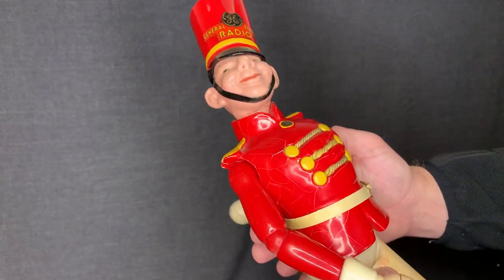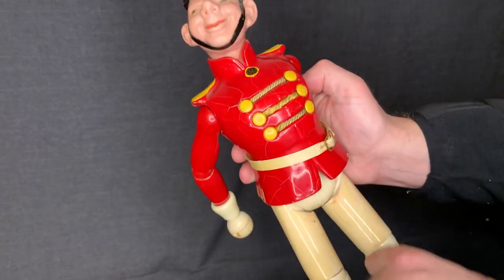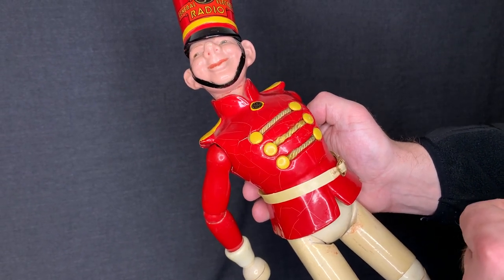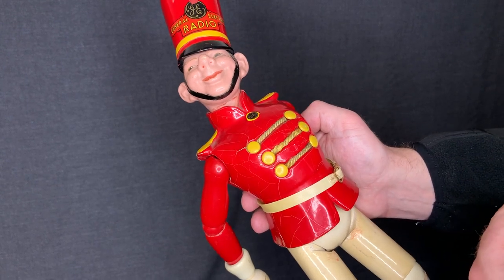There are two more issues. One is the rope here — the middle rope did come out. It was loose. I kind of put it back in the bundle and gently stuffed it back in, but it's not in the right shape and it's not attached on the inside.